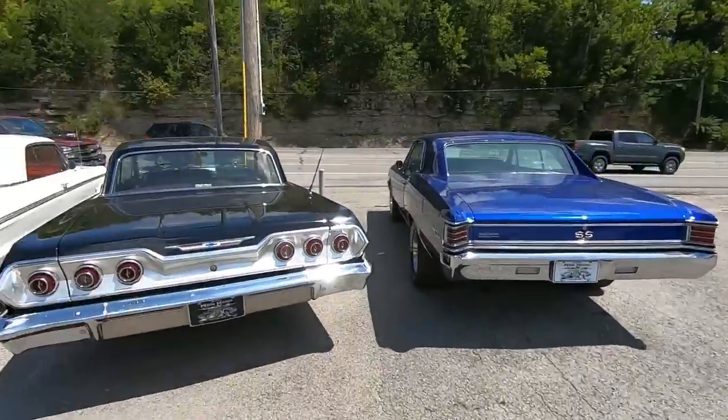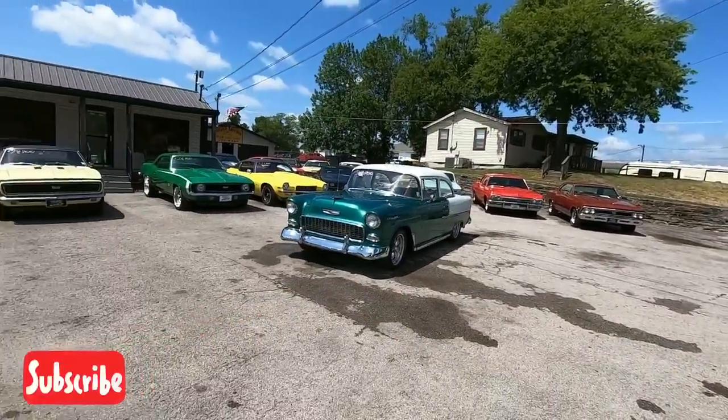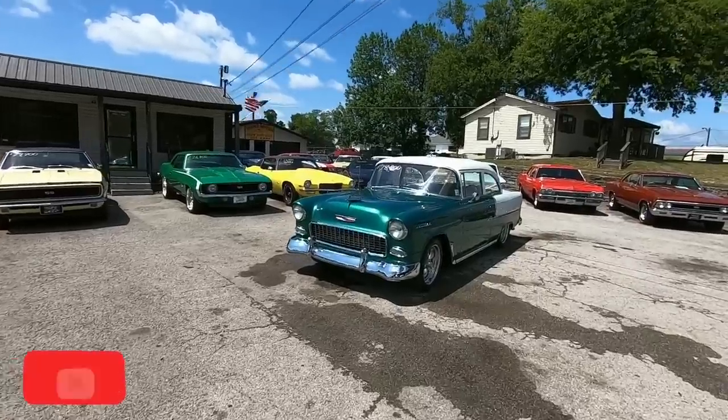Welcome back guys. This is Nick up here at Maple Motors in Hendersonville, Tennessee. And today we're going to go for a test drive in a 1955 Bel Air.